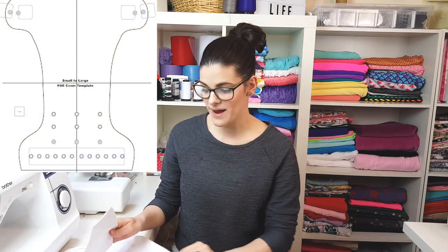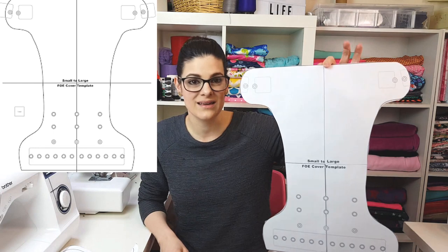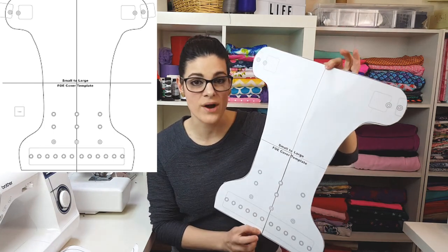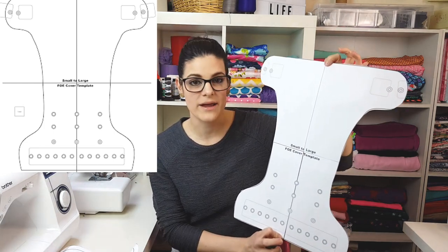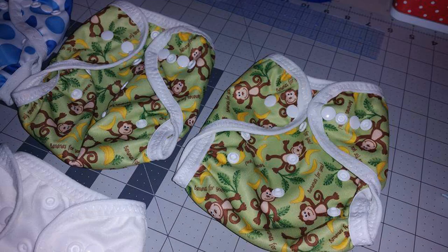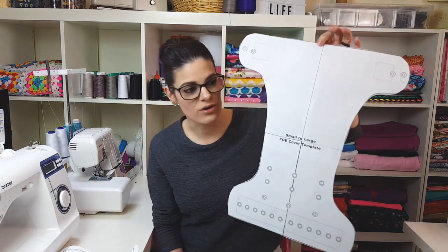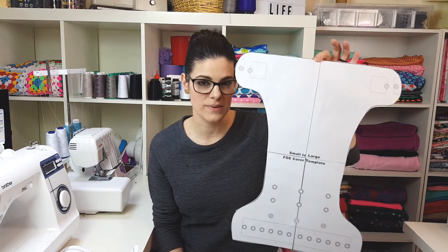I get asked a lot what patterns I recommend for covers and there's quite a few that you can use. The free one I'd recommend is the Arfi's free cover, which comes in a newborn size and a small to large. The small to large is probably the size you're going to want to start with unless you have a very small baby. I'm using the small to large today. I have made covers using the newborn size with the umbilical cord snap at the front, but I found those to be a lot smaller than I anticipated — I ended up giving quite a few to my daughters to use for their dolls.